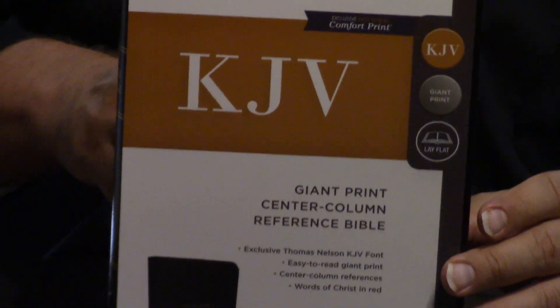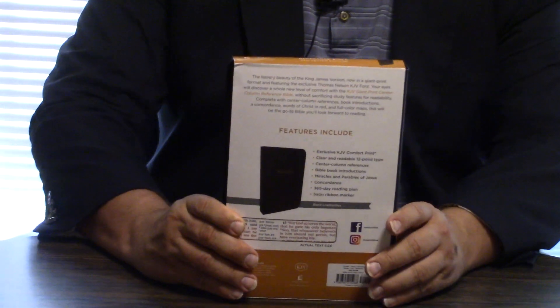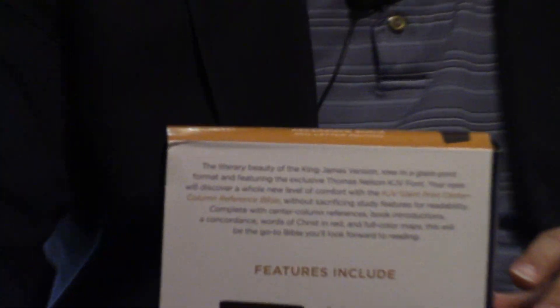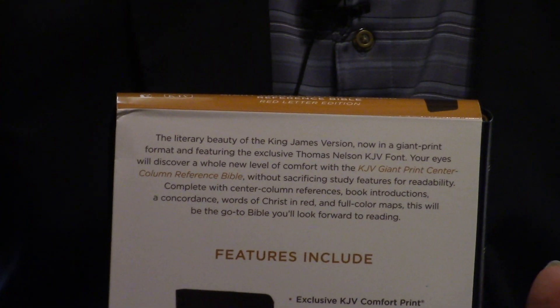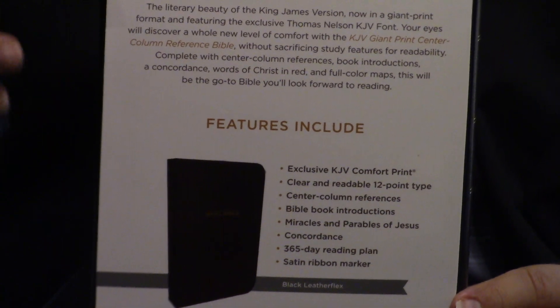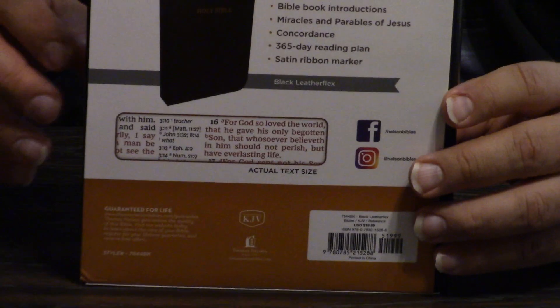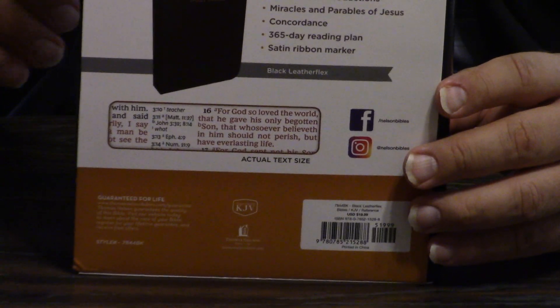It was like $12 and something. And you won't believe it once we get inside. I haven't checked Nelson's Bible list whether this comes in leathers and all this kind of stuff. Leather soft — but I was so impressed with that. It says it's black leather flex.